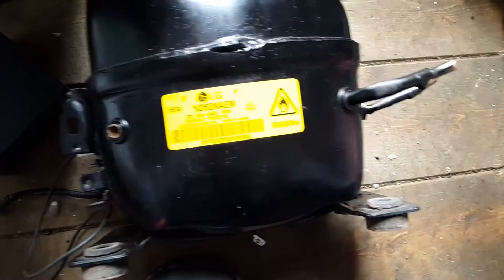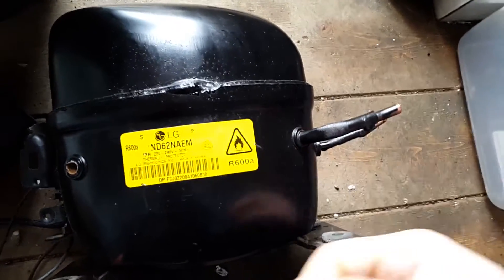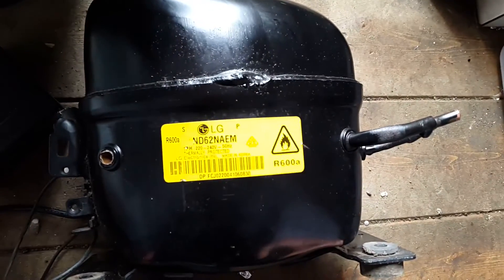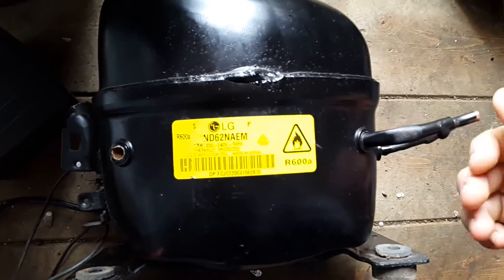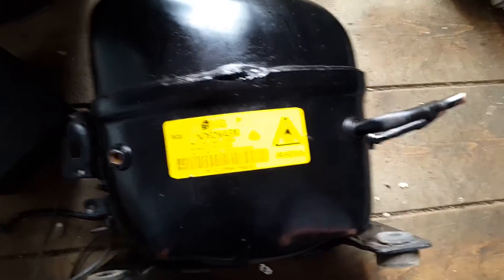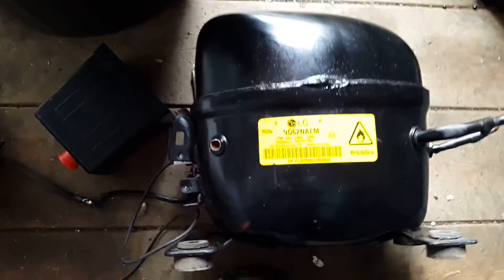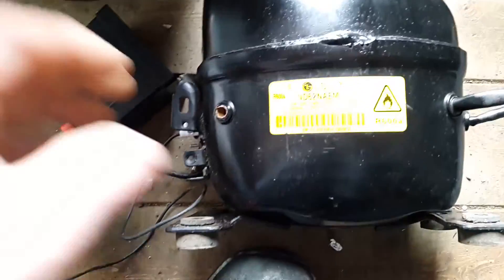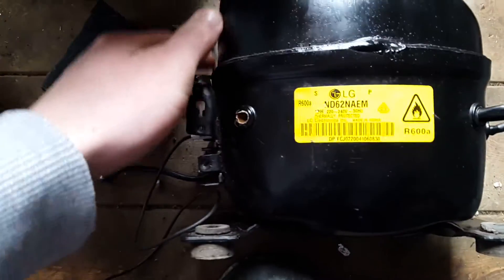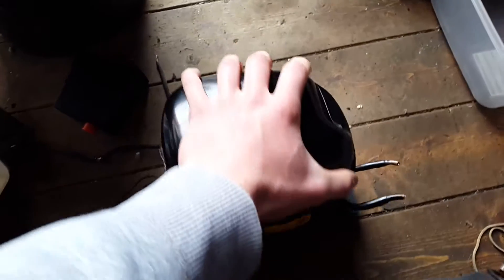This compressor is quite unusual in that it doesn't seem to be able to output a very high pressure. If you cover up the end it really slows down and struggles much more than the other compressors I have encountered. So it is just an old R600A one. I will get this cut open using a hacksaw.